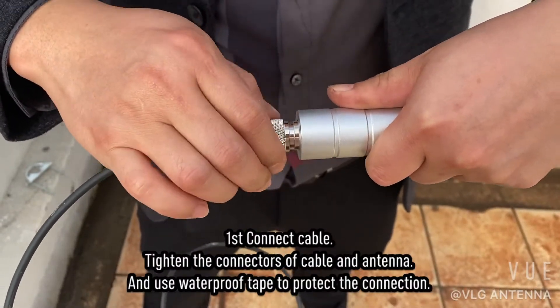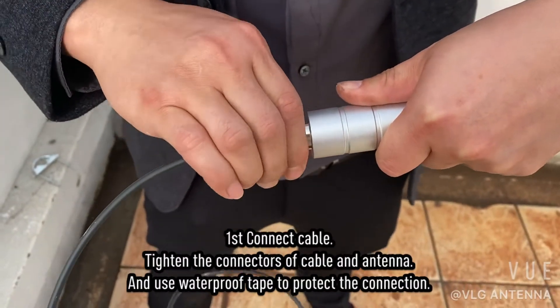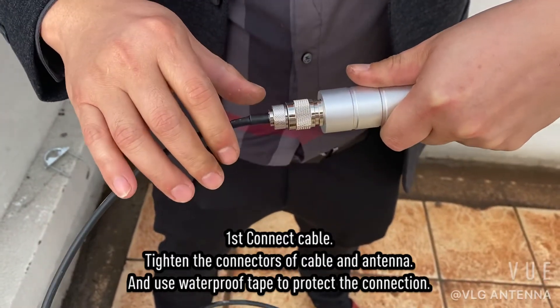First, connect the cable. Tighten the connectors of the cable and antenna, and use waterproof tape to protect the connection.